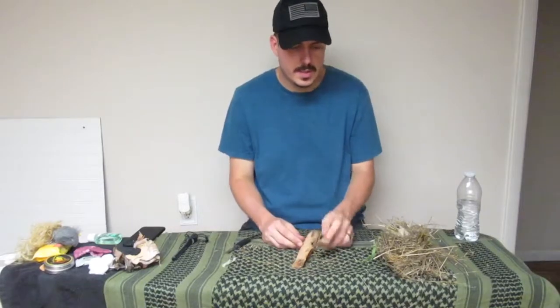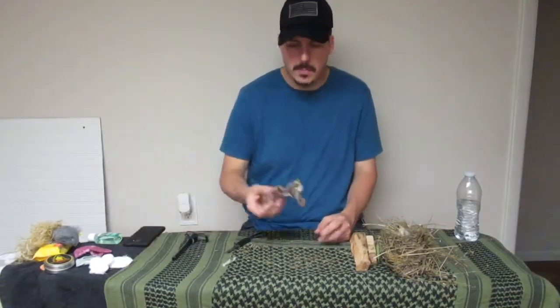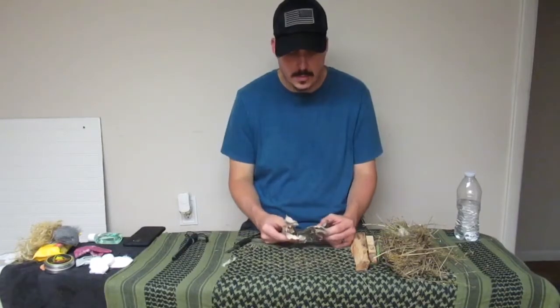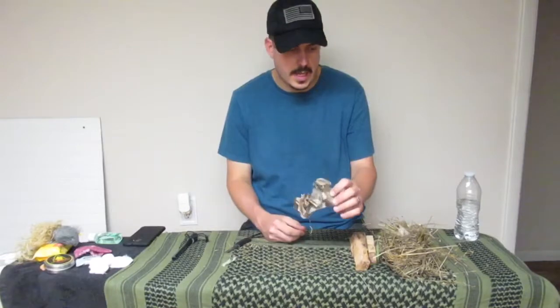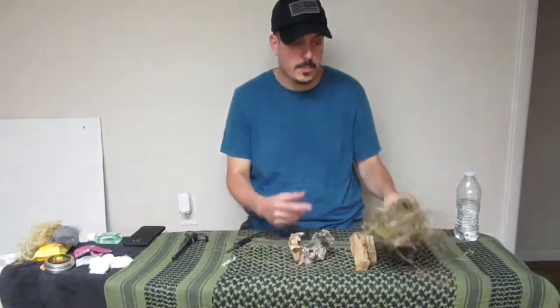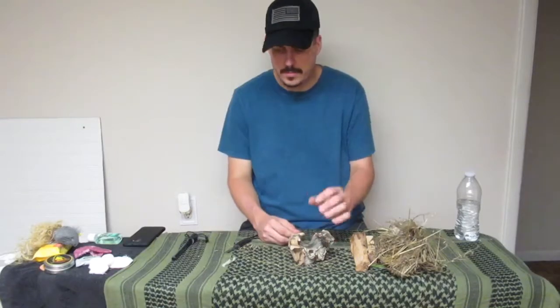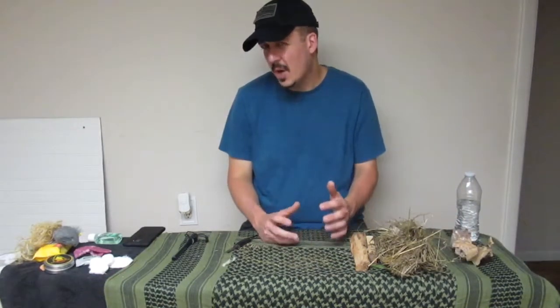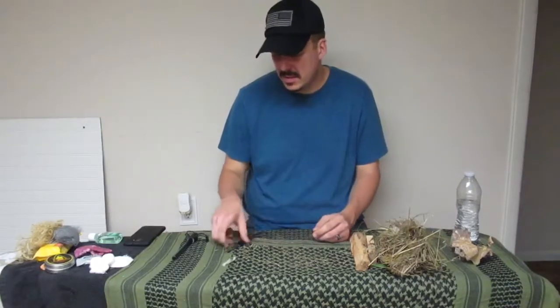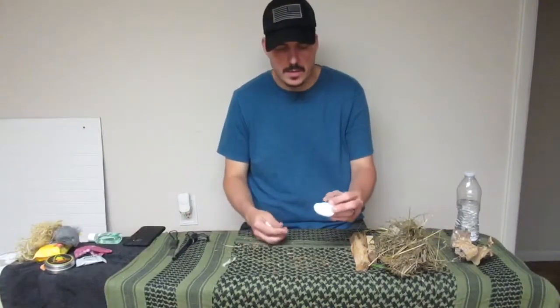Another natural tinder you can find out there is birch bark. Birch bark has birch oil in it — it burns really well. Get a catch, stick it in your bird's nest, stick it underneath your kindling, and you're good to go.